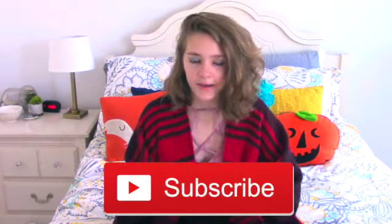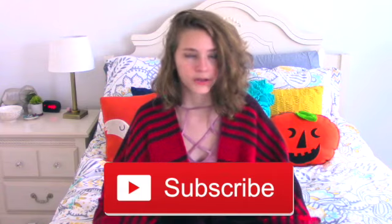If you are new here, please subscribe because a ton more fall videos are coming. Without further ado, let's just get right into the video.